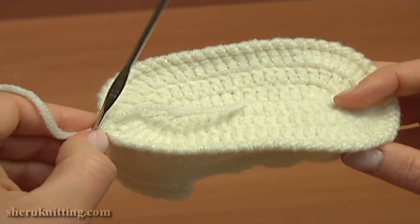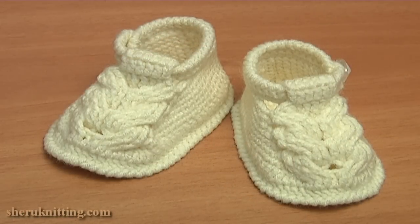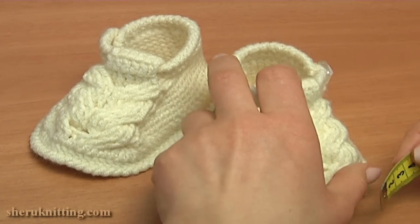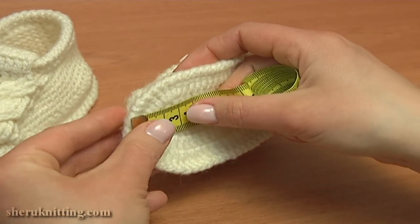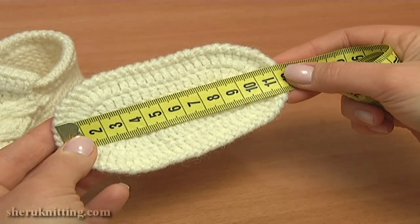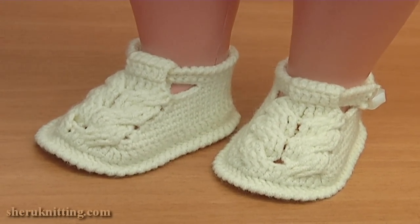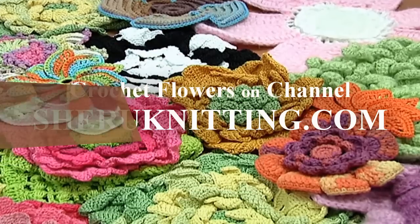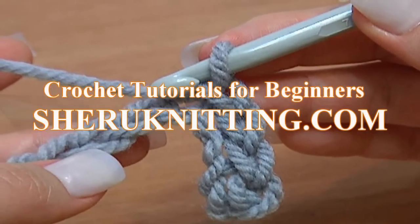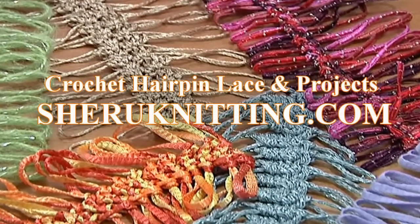Now I just need to hide all tails and add a little button. Here is how our ready crochet baby cable stitch shoes look. Let's measure them — the length of the sole is about 11 cm; remember we do not measure the trim. Hope you liked this tutorial. Please subscribe to our YouTube channel and visit our website at SharonNeeding.com. Thank you so much for watching. Take care.